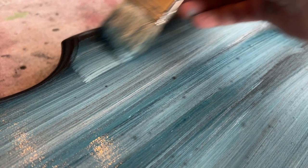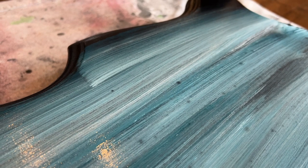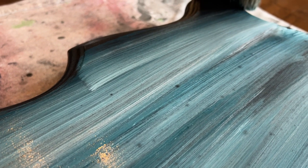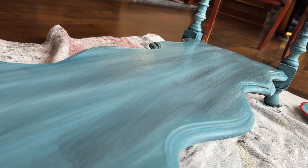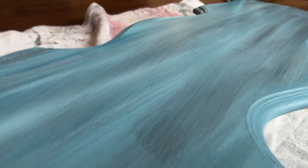If you feel like your blending project is too streaky, you can use a dry paintbrush to lightly continue blending. I was happy with the finish of this, so I left it, but I have used a dry brush in the past to help blend in spots that look a little too streaky. When it dried it looked chalky, but when we put the wax on, this will come back to its beautiful, vibrant blue.